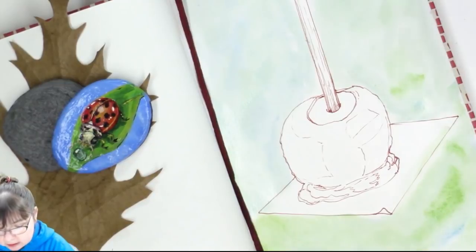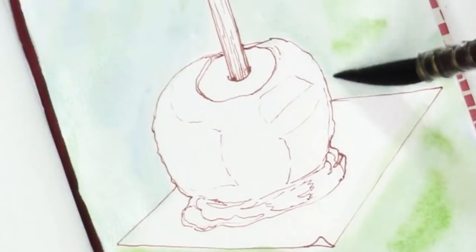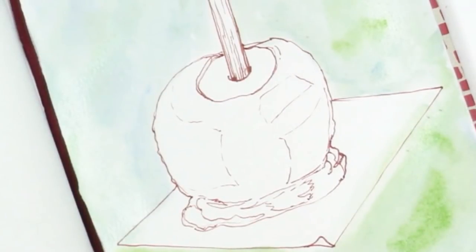I think I want a bit more of that blue for this top edge. The reason for the blue is because I like it, and also it gives a kind of sky feeling. It is a complementary color to that orangey-brown we're going to be putting on for the caramel.